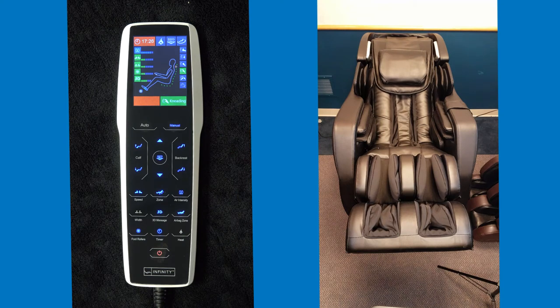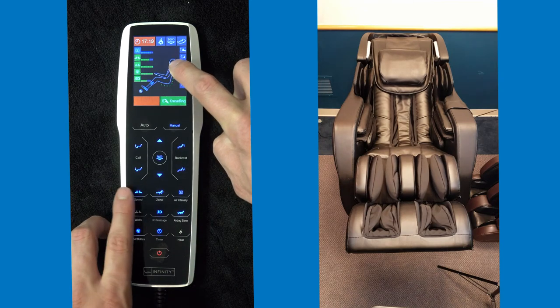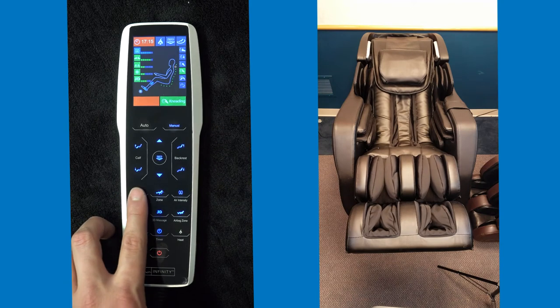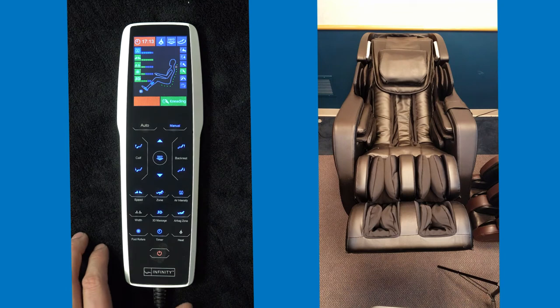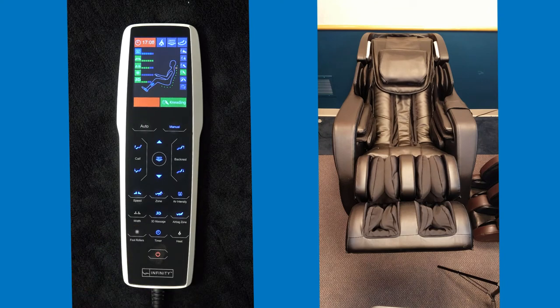Working your way over to the speed control — by hitting speed, you can see on the screen that there are different intensity levels for how fast you can get the rollers to massage the person. You also now have foot rollers. Not everybody likes foot rollers; if someone does not like it, you can hit the button and shut it right off. You also have the availability of three different intensity levels with the foot rollers in any manual program.